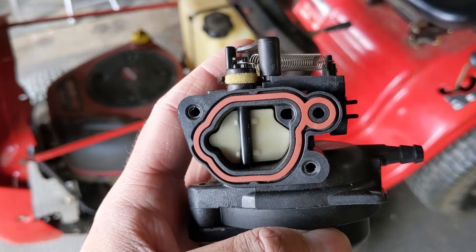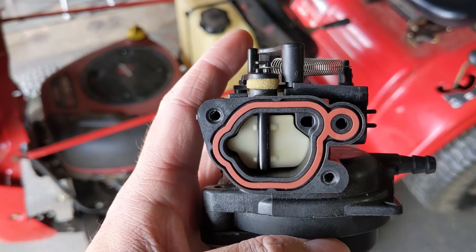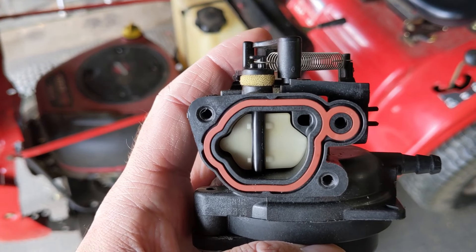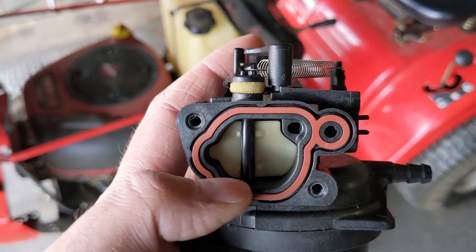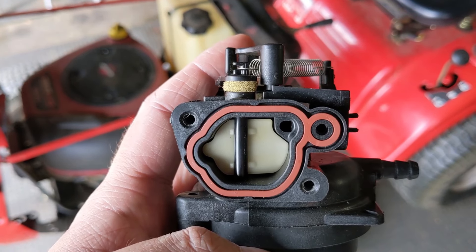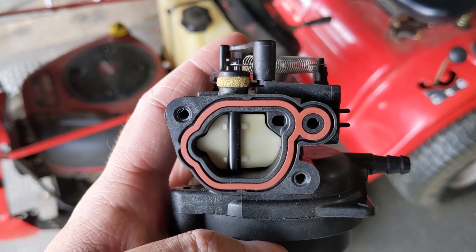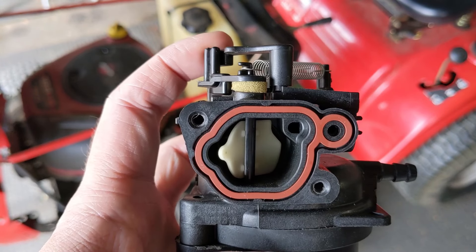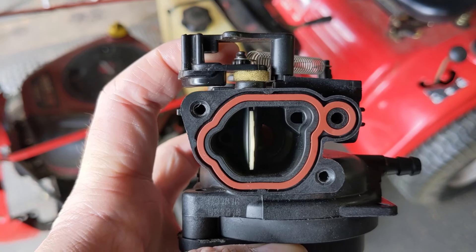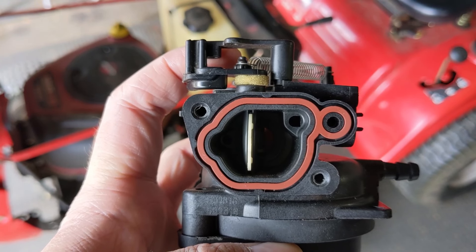I have a little plastic Briggs and Stratton carburetor here to help explain. This is going to be the choke plate, and you're going to start it with the choke plate closed or the choke engaged. What that does is it blocks off the majority of air and increases the amount of fuel drawn up the main jet, thus richening your fuel-to-air ratio. Once that engine has enough fuel to get started, you disengage the choke lever, which opens the choke plate, allowing the engine to have the proper air-fuel ratio.